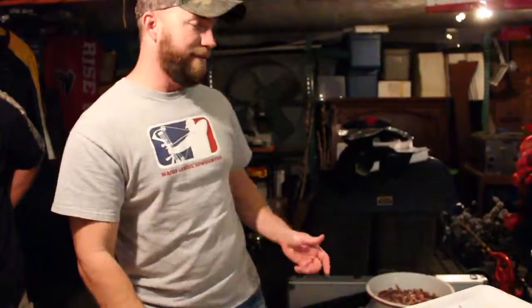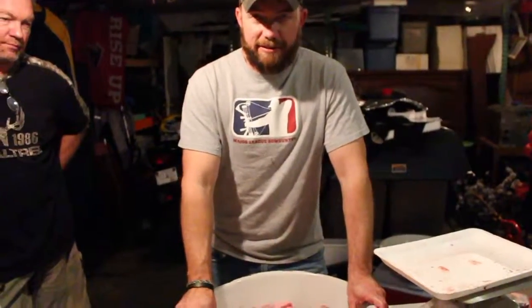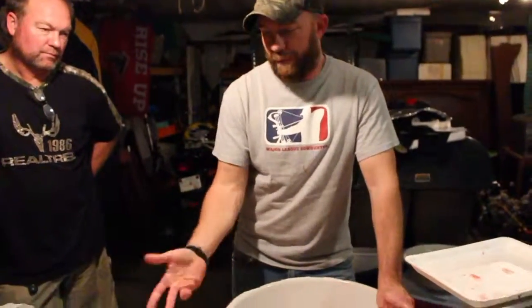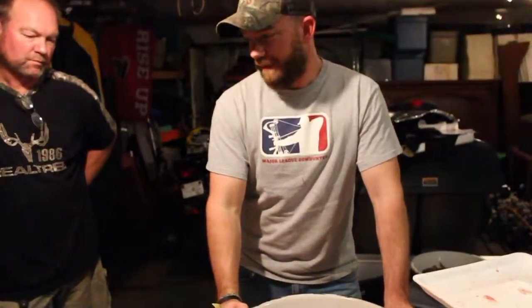We've got our summer sausage all seasoned up. We're going to let it sit for two or three days before we grind it, package it, and smoke it. We're also going to make some smoked sausage — same ratio: six pounds of venison, four pounds of pork loin. We'll throw our seasoning in, let it sit for a couple days, and smoke it. We're also going to add some cheddar to make cheddar smoked sausage. It's going to be delicious.